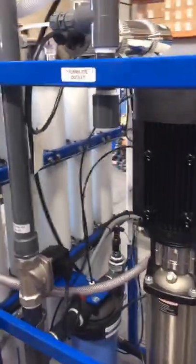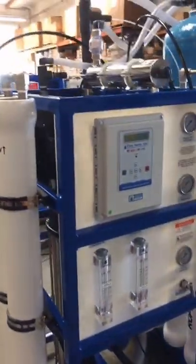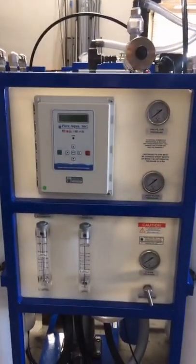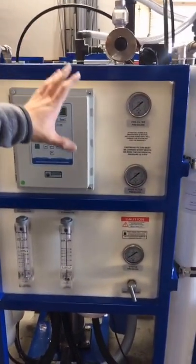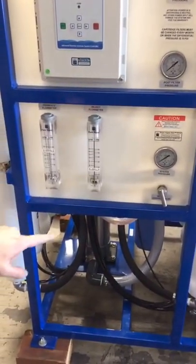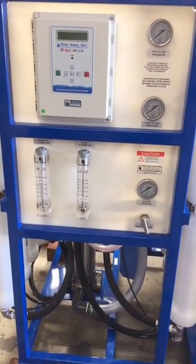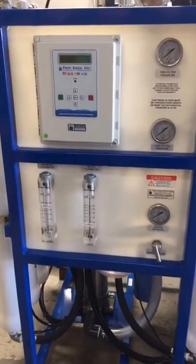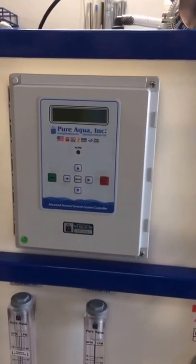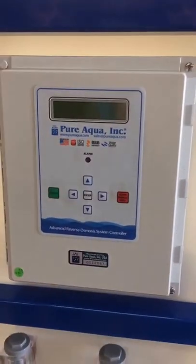Going around this way, we have all our instrumentation and controls conveniently located on one part of the system. We can measure our pre- and post-filter pressures, read our pump pressure, control our production flow rate through two valves, and have our permeate and reject flow meters. The control panel is also conveniently located here, which will tell you the feed water TDS, the product water TDS, temperature, and controls all pumps and low-pressure switches.